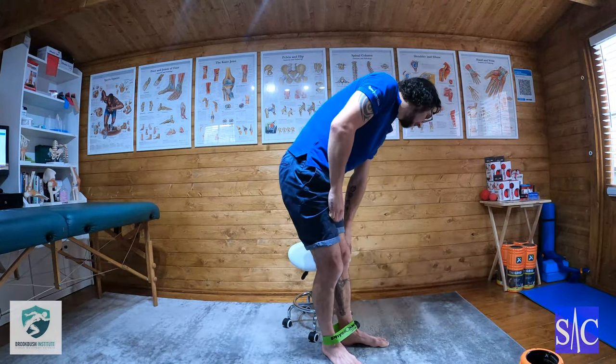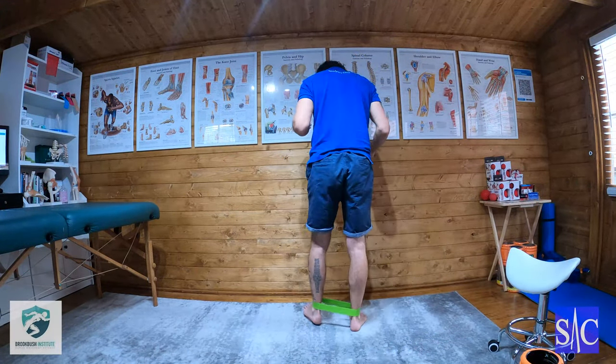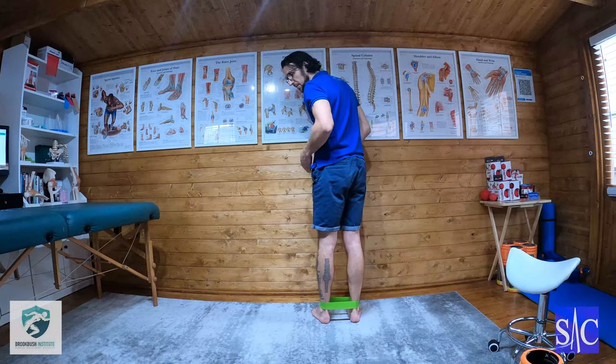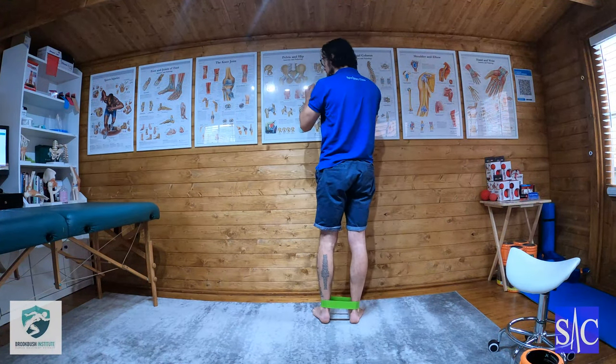So it looks a little bit like this. I've got my band on, my feet a hip-width apart under my knees, and I'm just going to lean against the wall into the plank position.